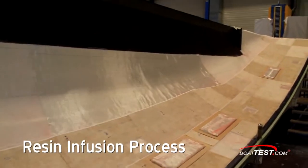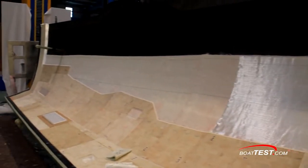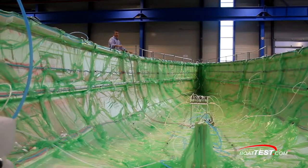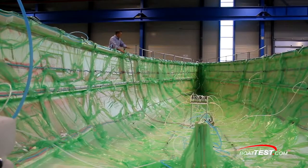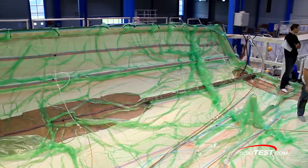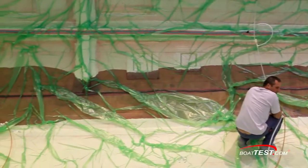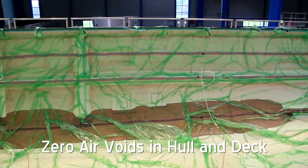The second process is resin infusing, which is also used for both sail and power boats. In this process, the layers of fiberglass, balsa core, and more fiberglass are laid in. Then the entire hull or deck is covered in a special bag and a vacuum is applied. Scores of resin distribution tubes run to strategic locations around the mold so that when a vacuum is pulled, a pre-measured amount of resin is pulled through the fiberglass and around the balsa core. This process permits precise control of the glass-to-resin ratio, and being under a vacuum, it ensures that there are zero air voids in the finished hull or deck.